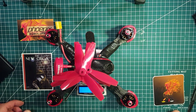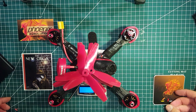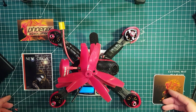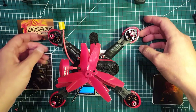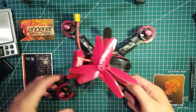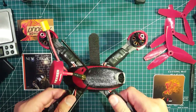With the props it's 332 grams. So a little bit more heavy than the previous build, but as expected due to the bigger quad itself — not heavy by any means.